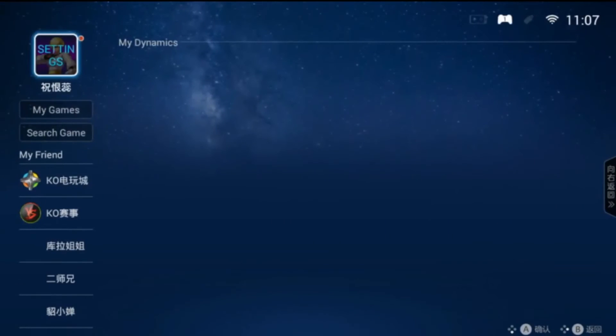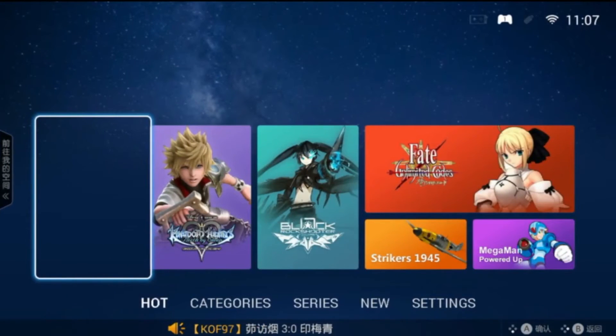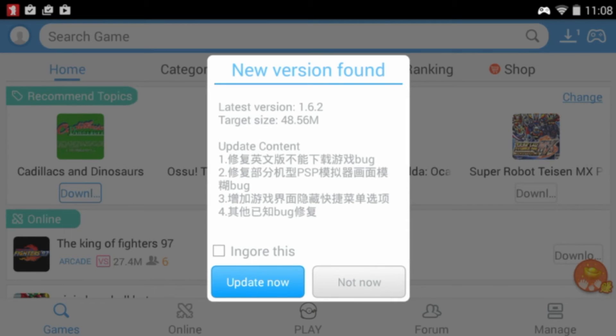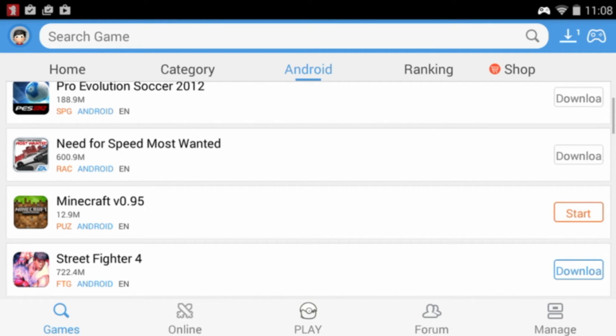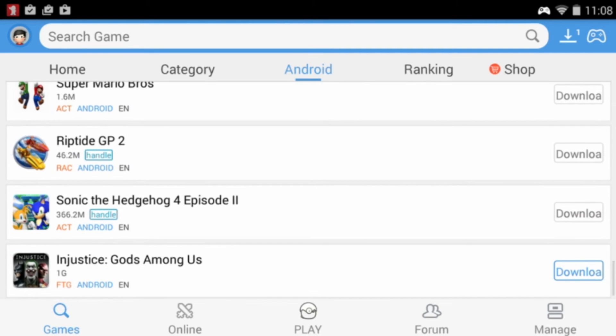Once it's installed, I can go back here to My Games — and there's Shadowgun. So that's actually a pretty darn nice feature, even if it's pretty pirate. Happy Chick is a little buggier — it's kind of like a website — but you can go by category, download Android games, and they do work. I downloaded Minecraft from there and it works. It'd probably be better if it gave money to developers, but I highly doubt it does.